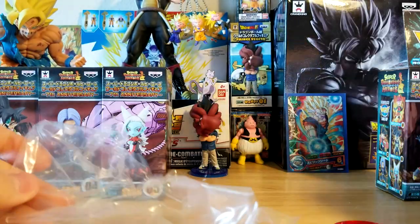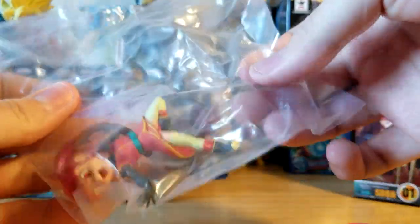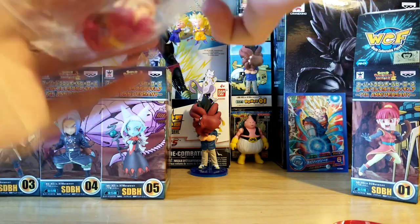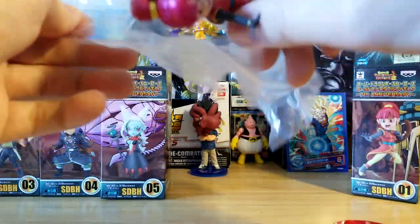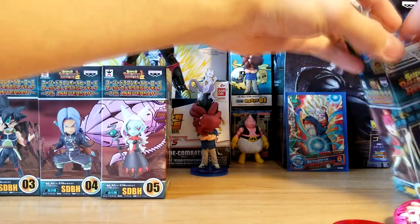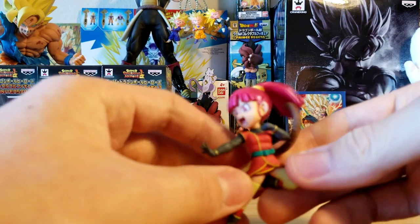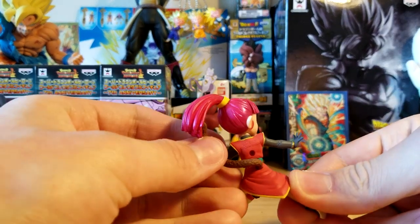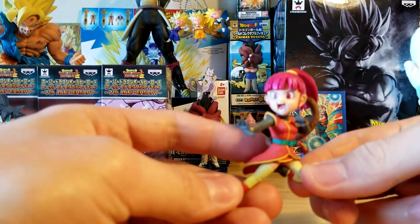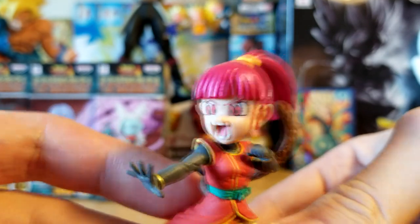I did want to get a Note figure. If you didn't know, the female protagonist of Dragon Ball Heroes is named Note, and the male protagonist is named Beat. There's a hole in this one, so I don't actually have to cut it — though I would either way just so I don't break the figure. Unfortunately there's no hole for the other one though, so we'll just have to pierce it. Let's take a look at Note here. The tail is already a little bit loose, but that's okay.